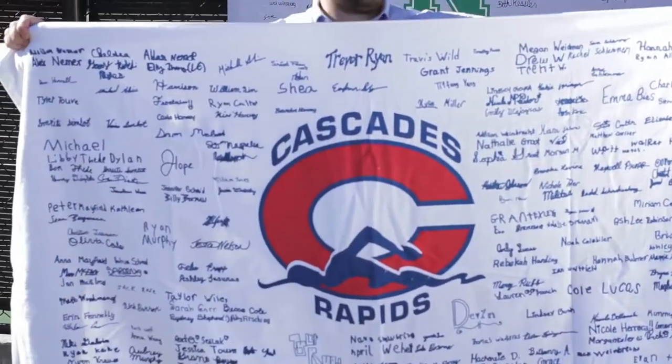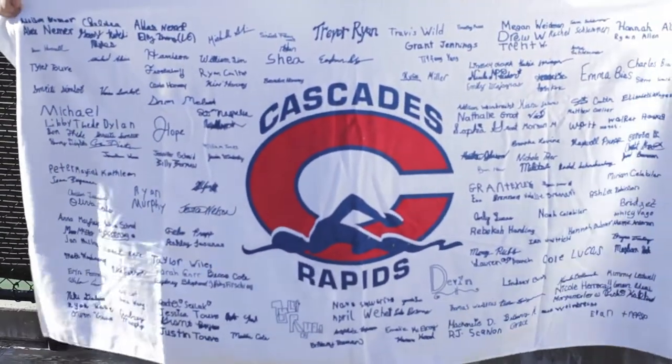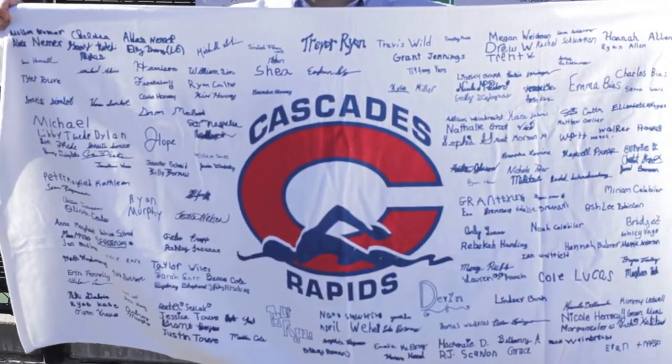Look at the size of this towel. There's enough room on this for 600 signatures. We get the school logo on the towel, we get the club name on the towel, we get the event name on the towel, and then we collect the signatures of all those people that were important to that event or that team.